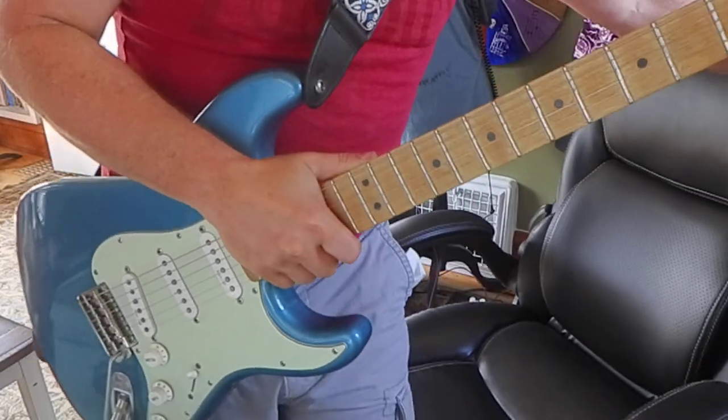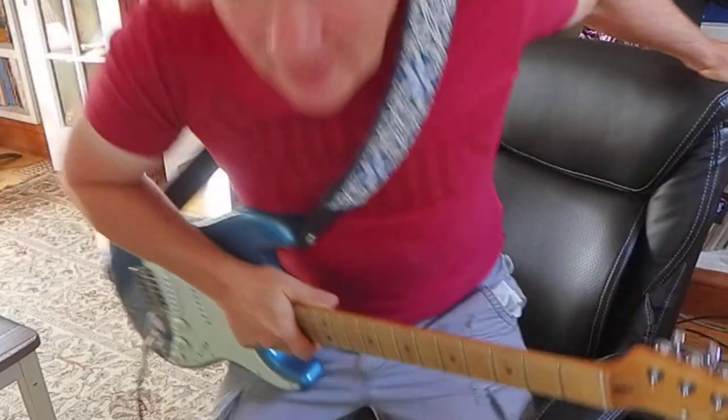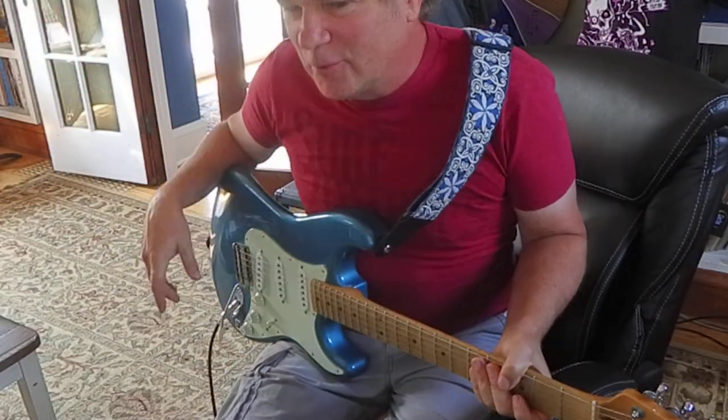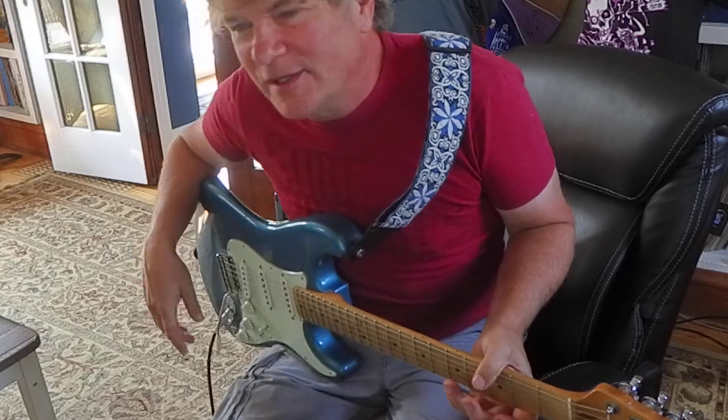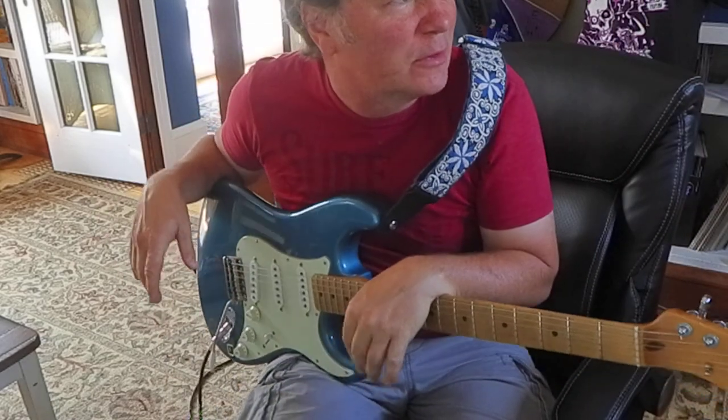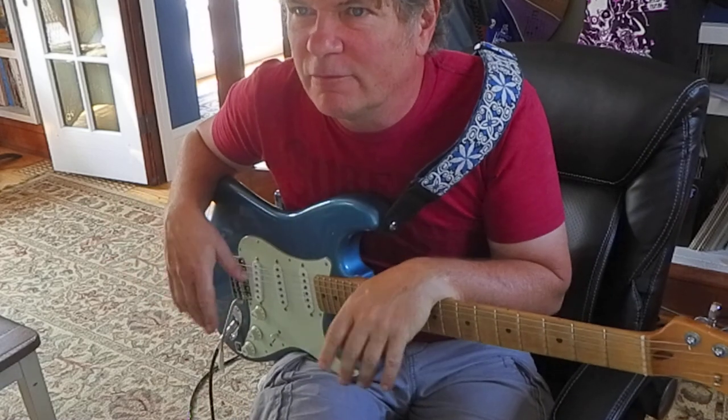I'm having a little trouble getting this lesson filmed, but I think I can do it this time. Had a couple false starts. I'm trying to show you some chords that I really like for warm-ups, and I think I've actually recorded a couple of songs that are influenced by this.